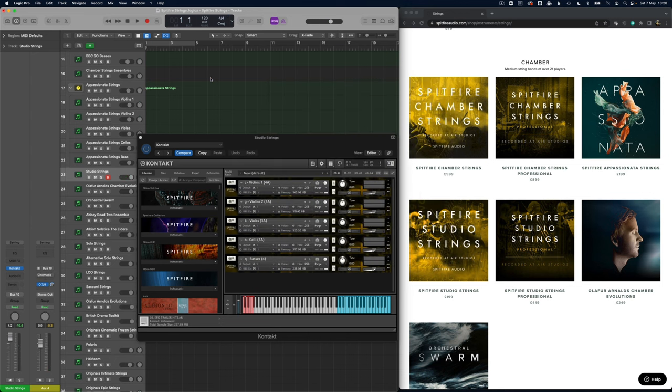With reverb added you can really get it out into a larger space. The benefit of this library is that dryness — it means you can get a lot more detail. In those larger studios some of the detail can get lost, so this is a really good one if you want much more detail, particularly for fast moving parts.